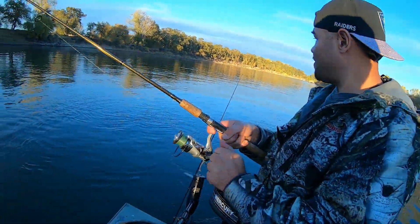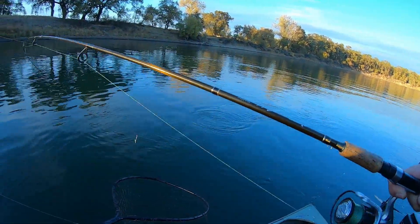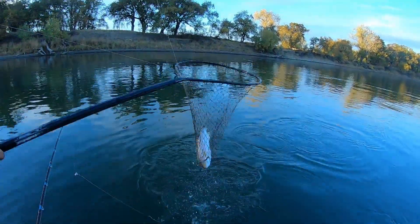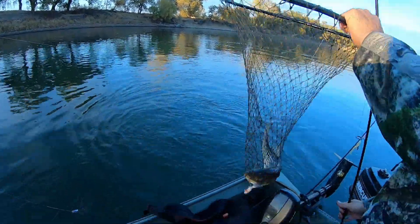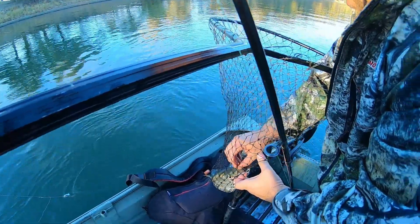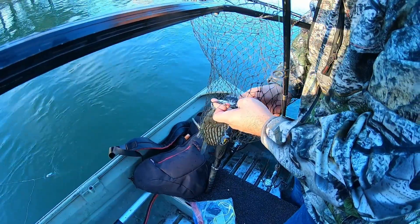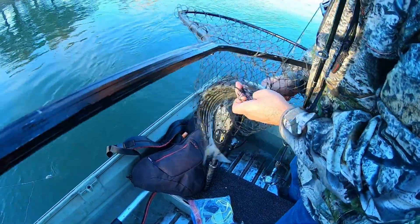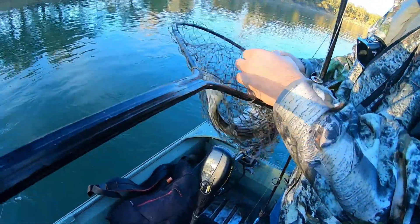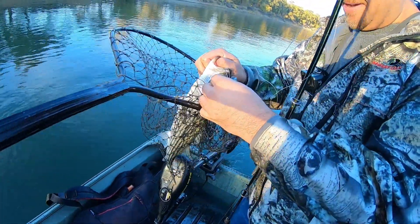We got a fish on right here! It might be a keeper — get ready with the net. Yeah, we got a fish on! Let me get it out of the net — he's going all over the place. He's hooked on good, look at that. Hooks right in the mouth, right there. That's how we do it!